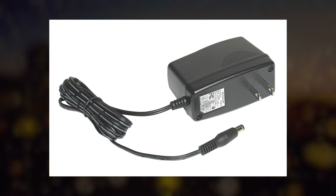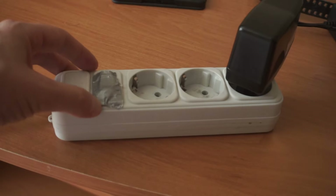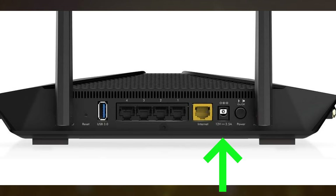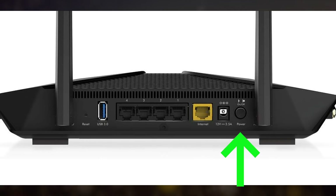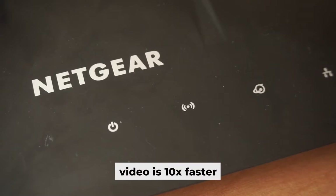First, turn on the router. Take the power adapter, plug one end into an outlet and the other into the router. Then press the power button. When the router is powered on, the light will turn on. It may take a few minutes for it to completely turn on.